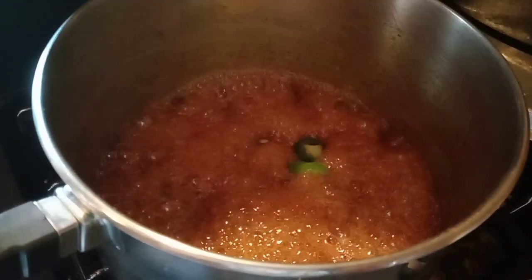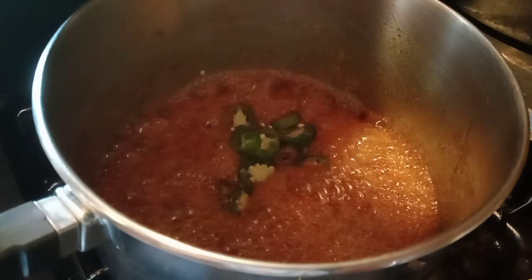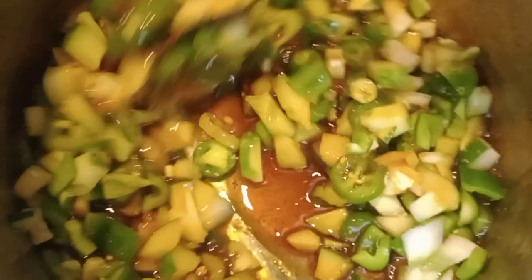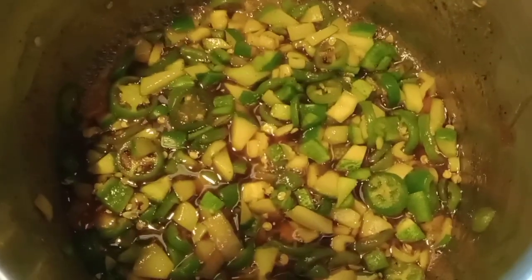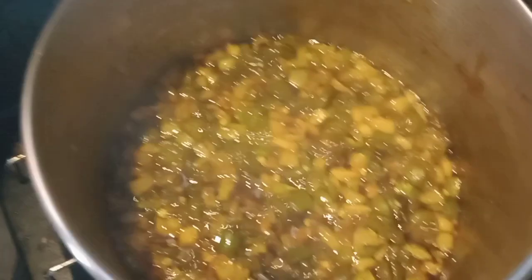Now you just have to add all your peppers. Stir it up, make sure all the pieces are coated. And then you're going to want to bring it back to just kind of like a very low boil and let it cook for about four minutes.